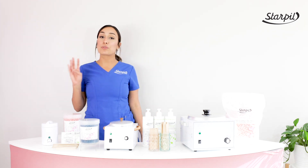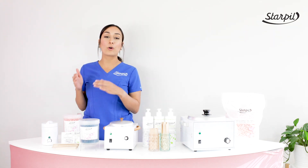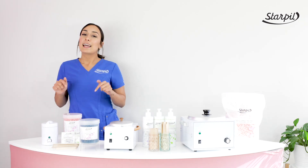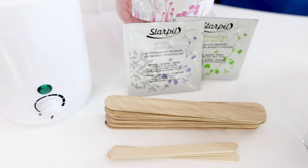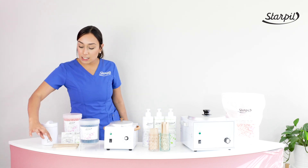This waxing kit holds four ounces of loose hard wax and is perfect to pair with your StarPill pink foam beads or your StarPill blue foam beads. In this kit, you're also going to get samples of our pre and post gel prep and our post apple oil, as well as packs of our 4.5 and 6 inch spatulas.